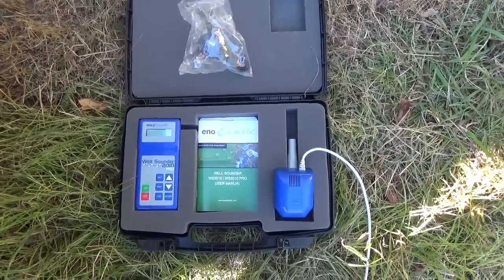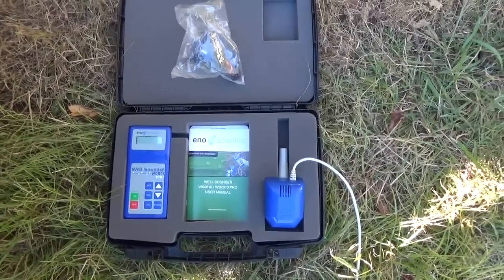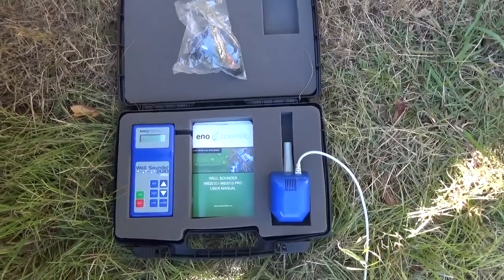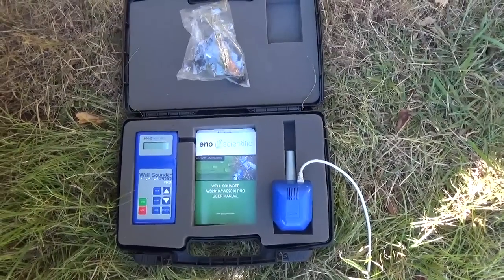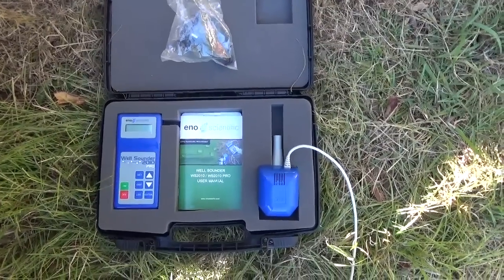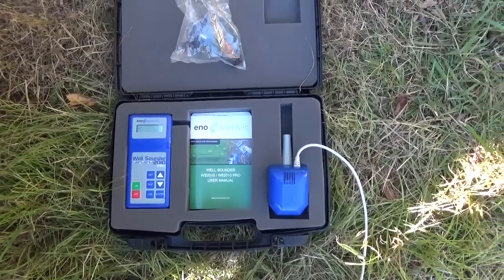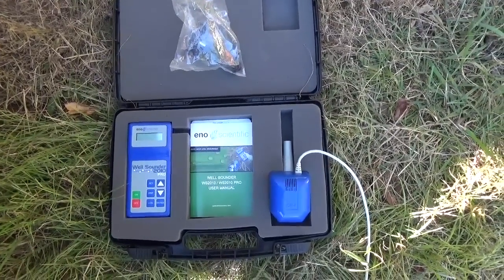Hey folks, Engineer 775 here, out in the field installing some pumps. One of the most important numbers I need, especially when putting in hand pumps, is the static water level — that's the distance from ground level down to the top of the water in the casing. The well could be thousands of feet deep, but where the water settles and levels off is the static water level.